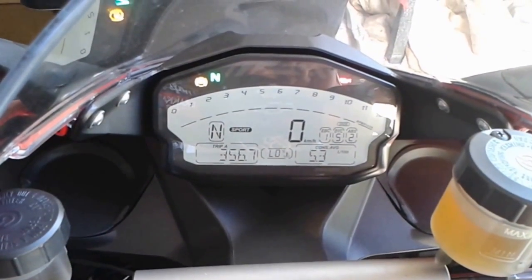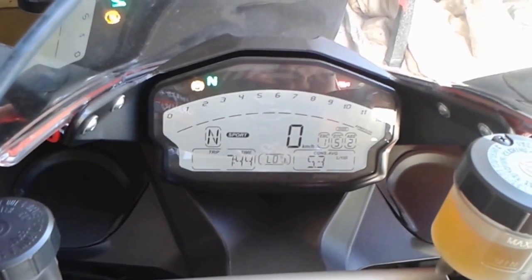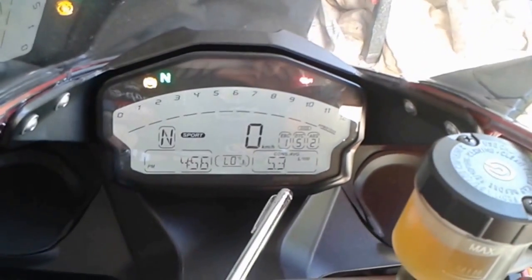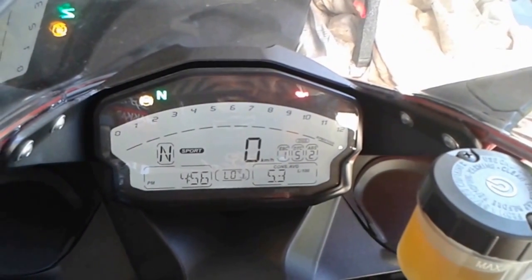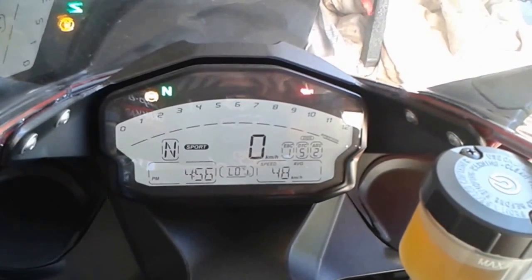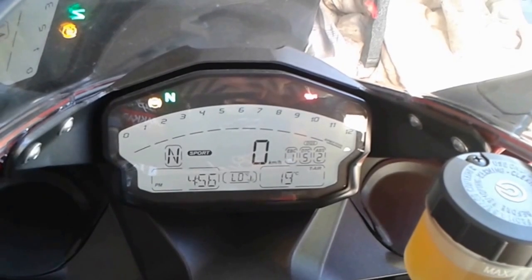For trips, you can store two trips — Trip A distance, Trip B distance, the time spent on the trip, and back to the clock. Now, looking in the right box, the bottom right corner, that's my fuel consumption — average fuel consumption so far, 5.3 litres per 100 Ks. Scroll down through that and that's my average speed: 48 Ks. Current temperature — it's a cool day here, 19 degrees.